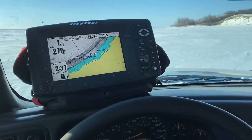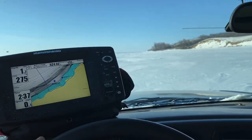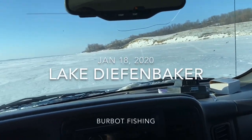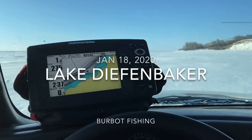All right, we're out here at Diefenbaker. It is windy outside. Pulling my shack and I am going for some burbot today.